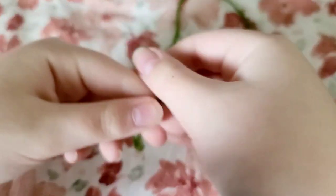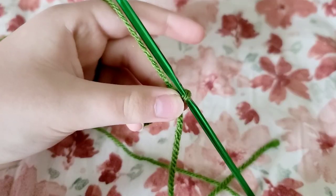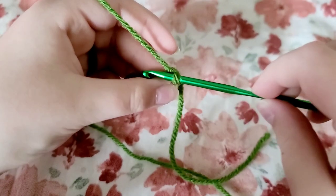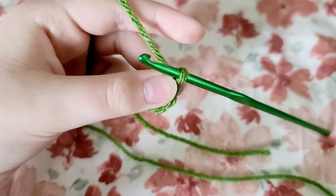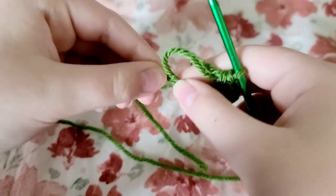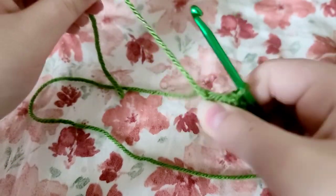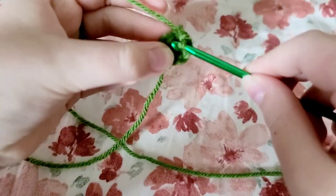Now it is time for your leaves. Start by making a magic circle with your green yarn. Once you're done with that, do six single crochets into your magic circle. Then pull your tail to make it nice and tight.